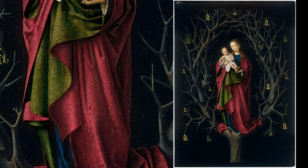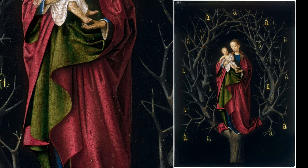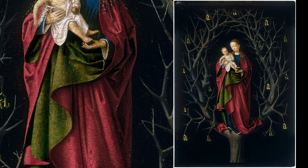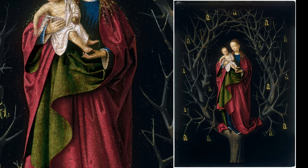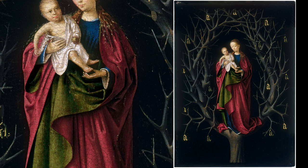The colours of Mary's garments carry symbolic meaning: blue and green on the inside, red on the outside. Blue and green are associated with purity and renewal, while red signifies love, sacrifice, and the passion of Christ.